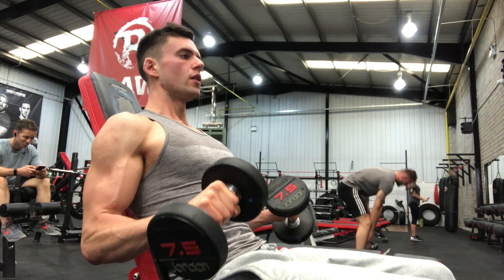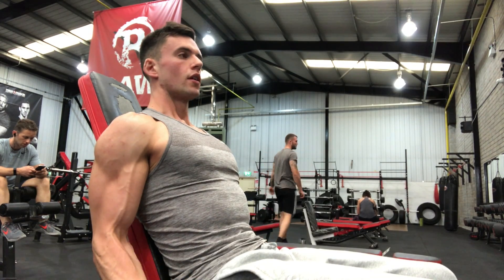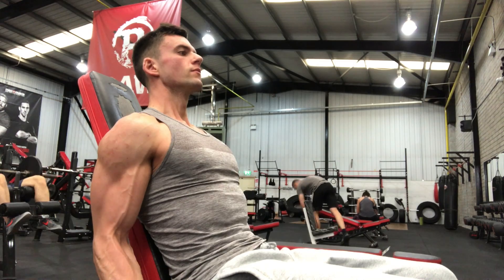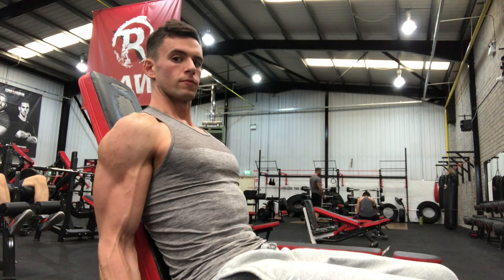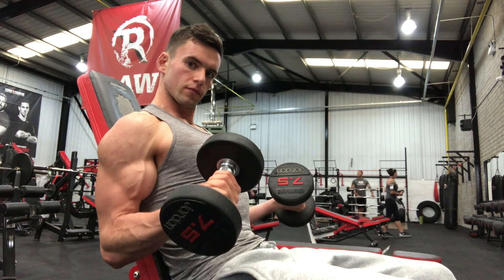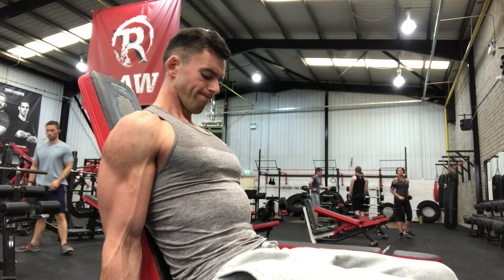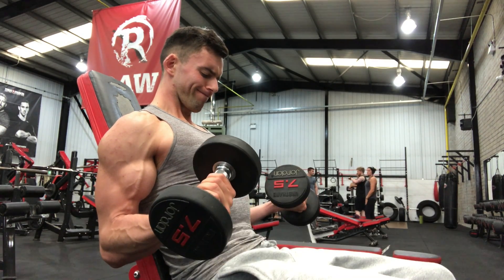Then we move on to my favorite bicep exercise: the seated dumbbell Zottman curl. I really like it because my arms fill up with blood pretty quickly, but also because it effectively targets both the bicep and the forearm musculature and really brings the bicep through its whole function. I like it seated because you can really focus the tension on the bicep without a lot of neural noise going on. As you can see, I'm keeping those elbows in place — all the movement is rotating and pivoting around that elbow joint.